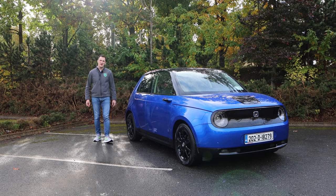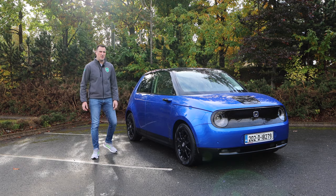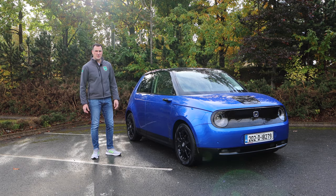Hello and welcome to EV Review Ireland. My name is Derek Riley and today we're going to be looking at the stunningly beautiful Honda e. It may be raining, but it's not going to dampen our spirits. Let's get started.